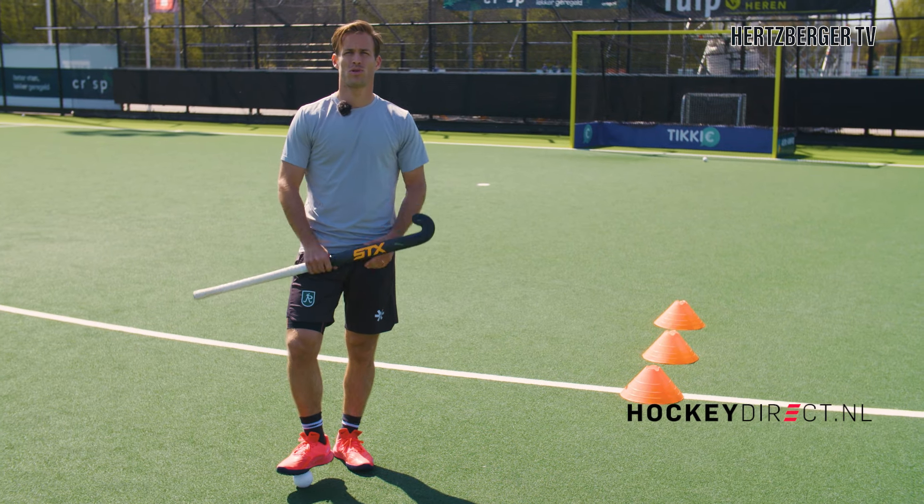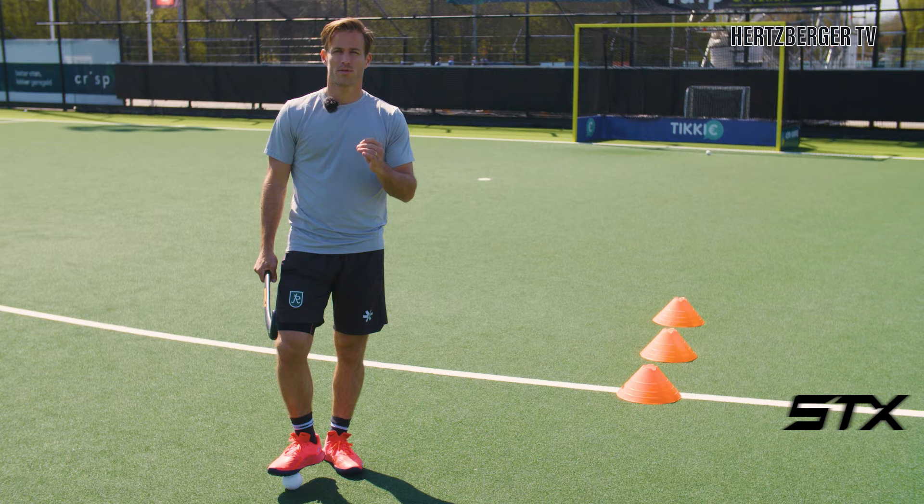Hi everyone and welcome to a new training tutorial. Today we're going to be talking about forward receiving into the D to make sure you get as much power on your shot as possible.